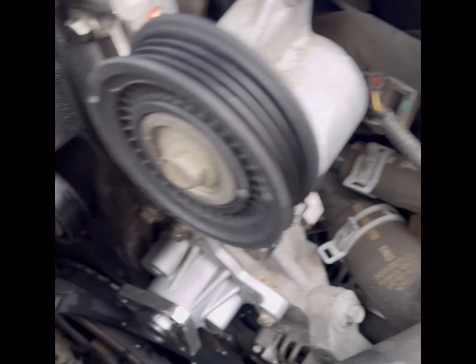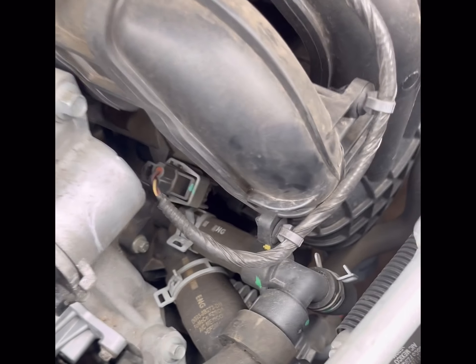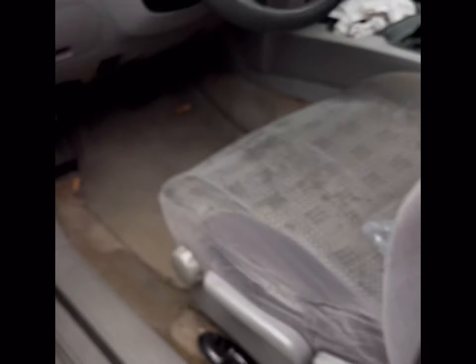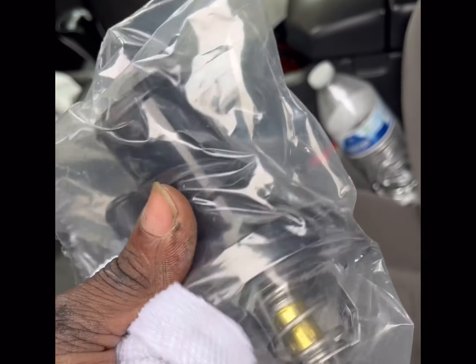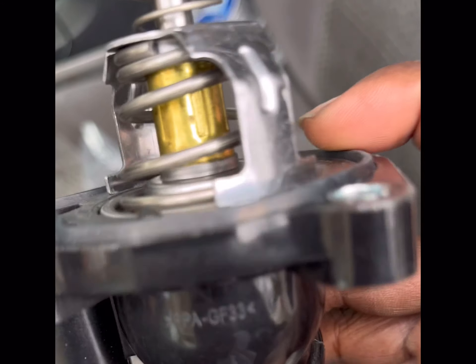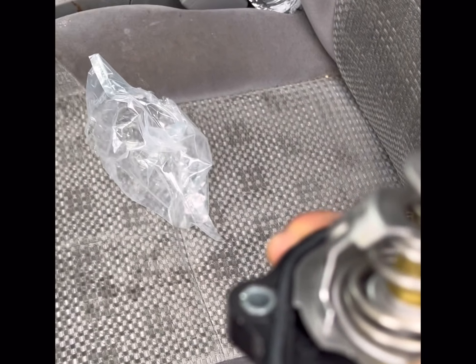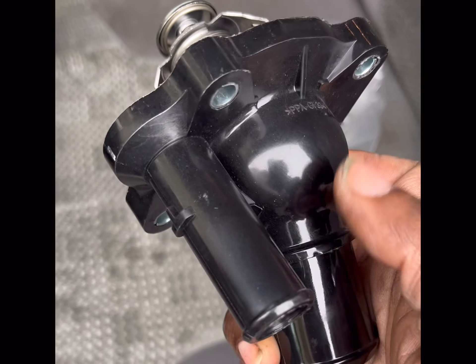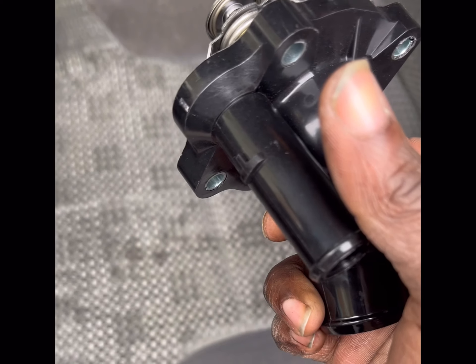The water pump is done and back on the car, so let's move over to the thermostat housing. The new part actually already comes with the thermostat housed in it. We're going to grease this up as well when we seat it. First, take off the clamps on the hoses and pull those back, then take the hoses off, remove the three bolts, take off the old housing, and put the new one on.